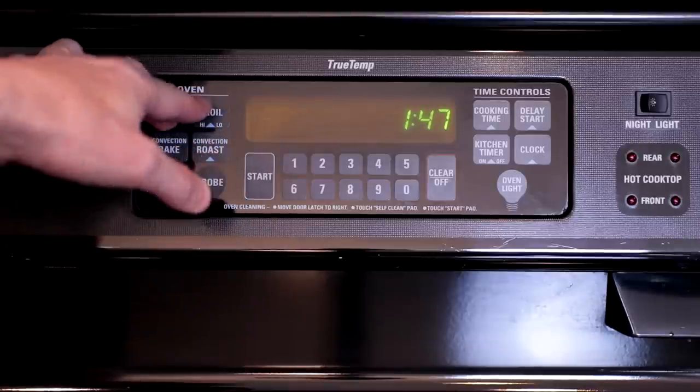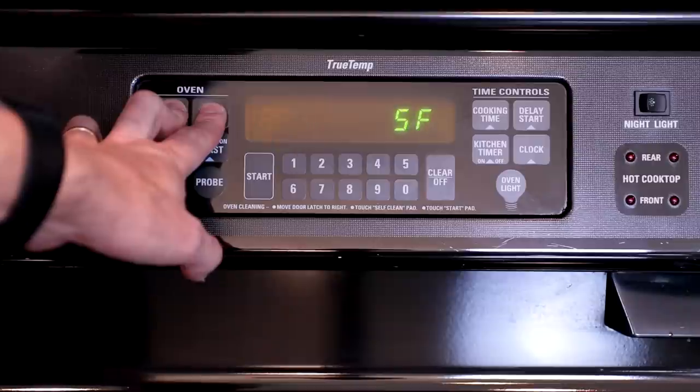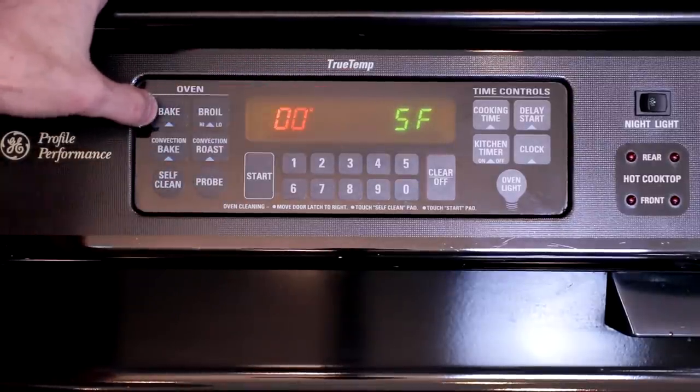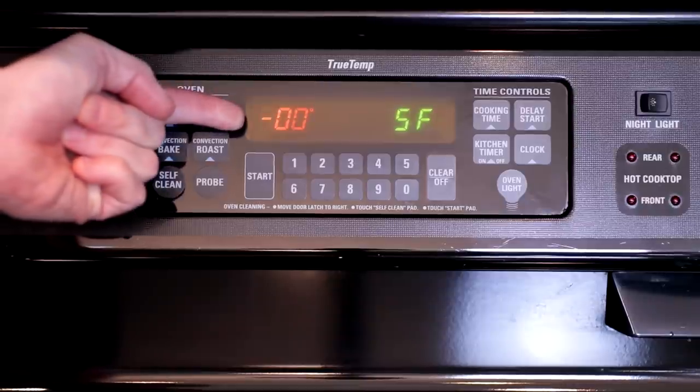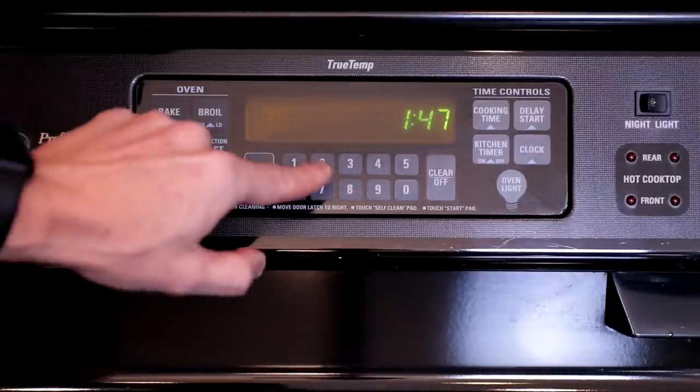If you have an oven that's been made within the last probably 20 years, there's a good chance that you are able to manually recalibrate it. I have a GE, and I'll show you how to do it on mine. If you have another brand, all you got to do is just Google — say, Samsung oven, whatever model, calibration — and I'm sure you'll find the instructions. For my oven, I press the bake and broil buttons simultaneously for about two seconds, and then it says SF for special features. I press the bake button once if I want to raise the temperature, or twice — see the minus sign — if I want to lower the temperature. I want to lower it by 20 degrees. Then I press start, and it's calibrated.